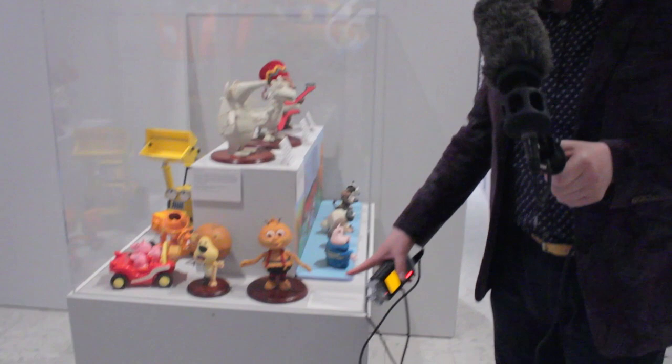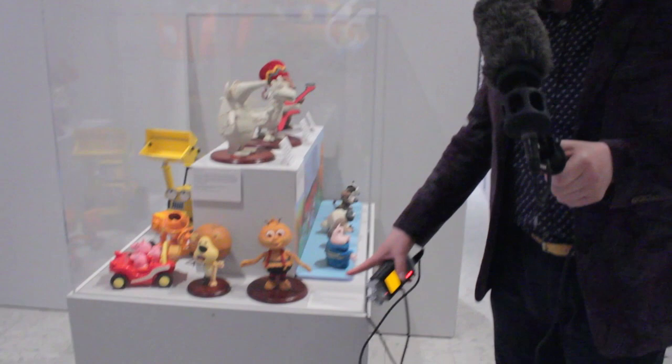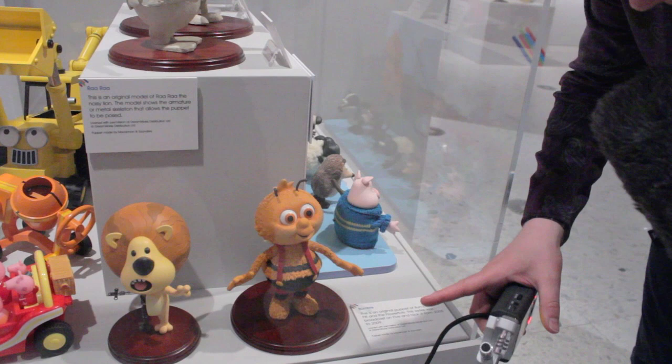This is a little fella called Bumble from Fifi and the Flower Tots. Look at this model — this was made by McKinnon Saunders,